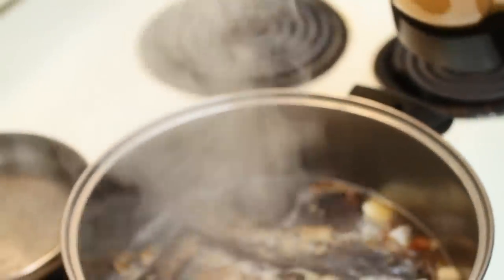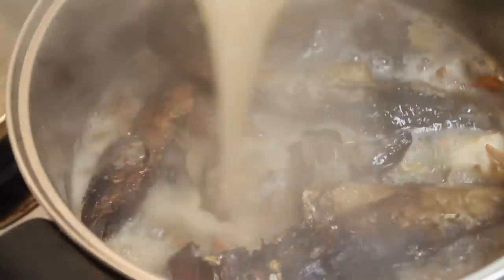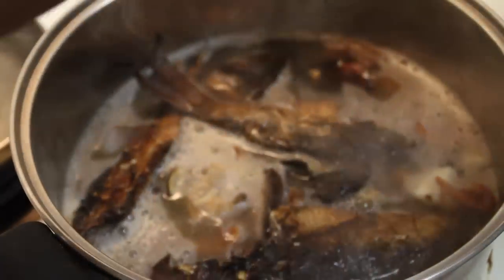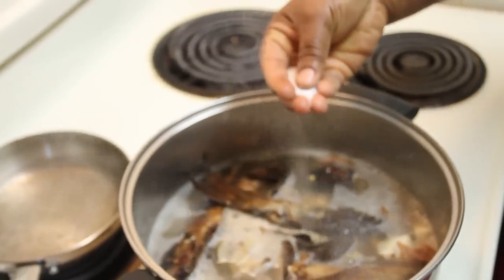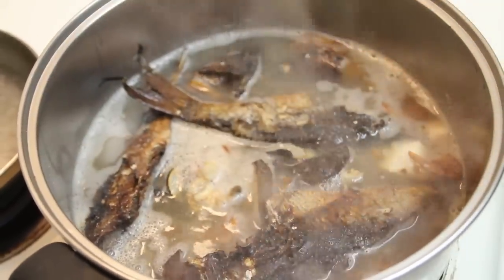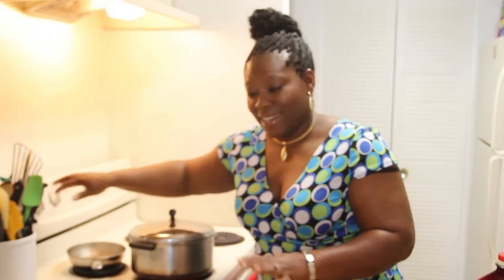Here goes our blended pepper — remember the scotch bonnet, the orange color scotch bonnet. All I did was blend it with some onions and some water. That's why the liquid is slightly small, but this makes up for the liquid required to make this soup. We need salt, but at the beginning I don't add much — as the soup reduces you'll have concentrated flavors and you don't want an over-salted soup. Every other ingredient has gone in. The only things left are palm oil and the oyster mushroom. We cover it on high heat, bring it to a boil, then reduce to simmer. You want that cow skin to be tender — it'll take about 10 to 15 minutes.